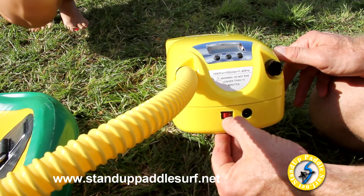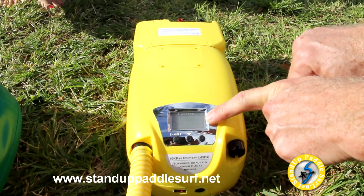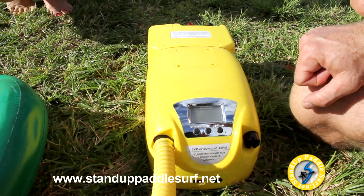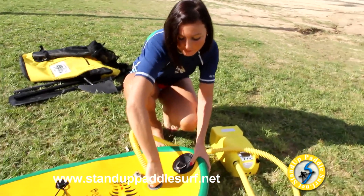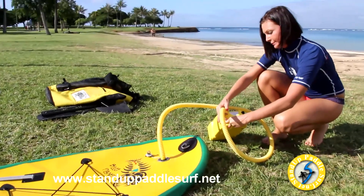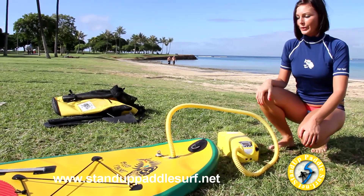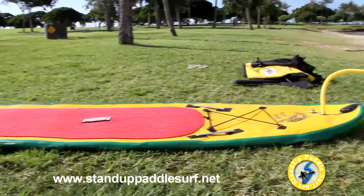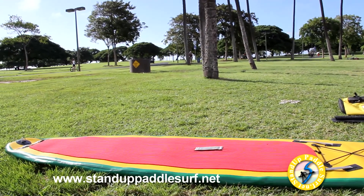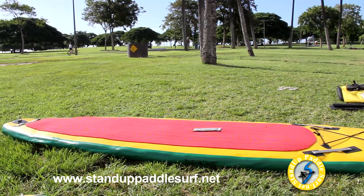To use this pump, switch the power on. It's powered by a built-in battery and is set to 80 kPa, which is about 11 PSI. It automatically stops when it reaches that pressure. The pump starts with a high-volume mode to inflate the board quickly, and once it reaches a certain pressure, you'll hear it switch to a different mode that's better at increasing the board's pressure.